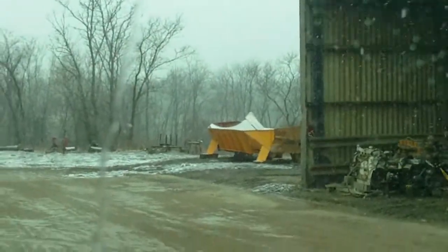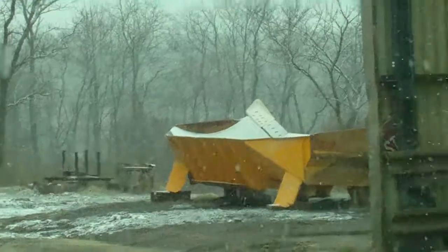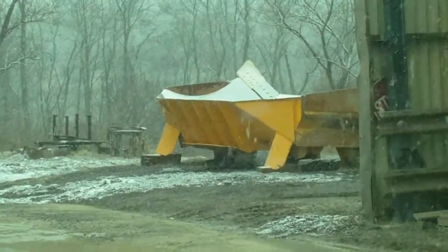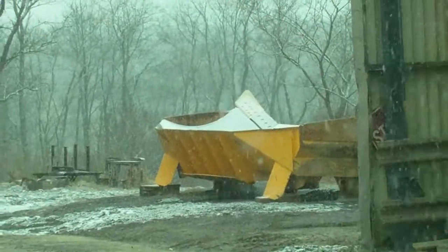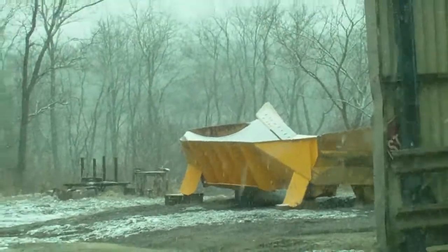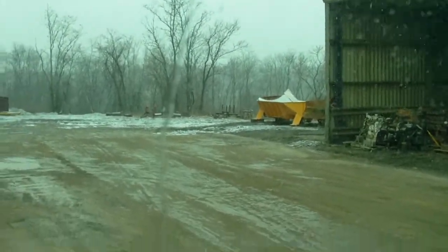This thing right here is a bulldozer blade that they've got sitting out for whatever reason. That thing is massive — I wonder how much that baby weighs. Anyway, this is MacDaddy 1911A1 with Shade Tree Survival signing off.